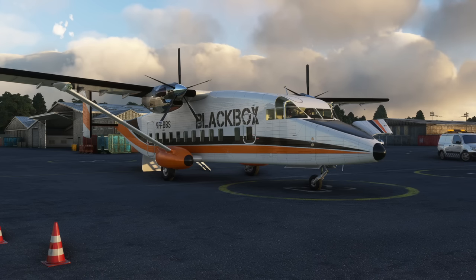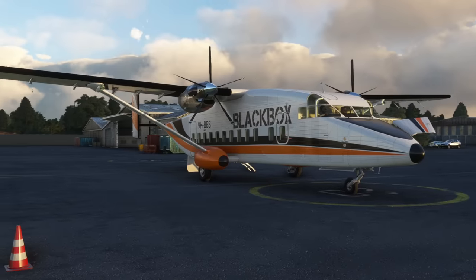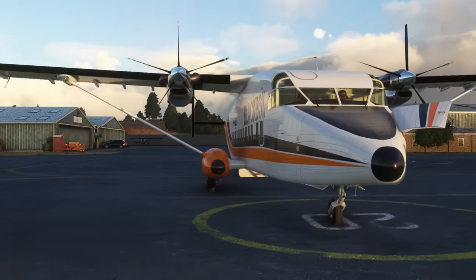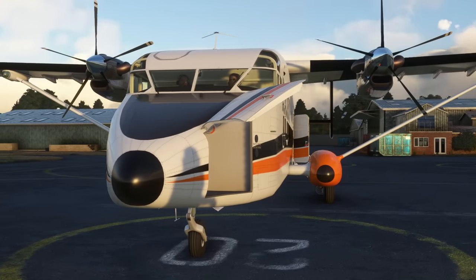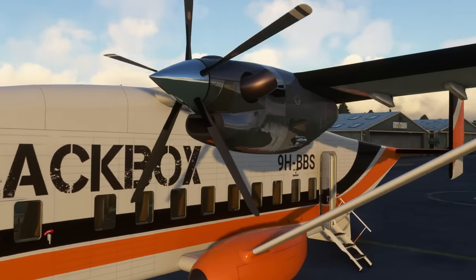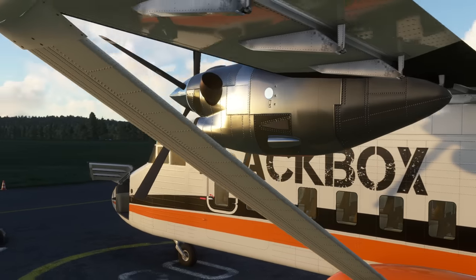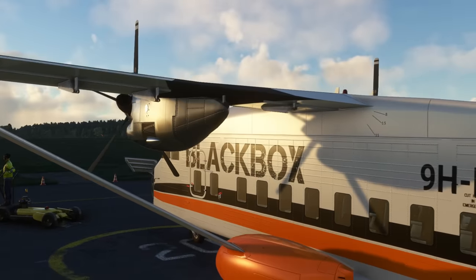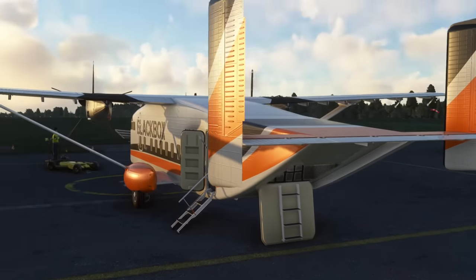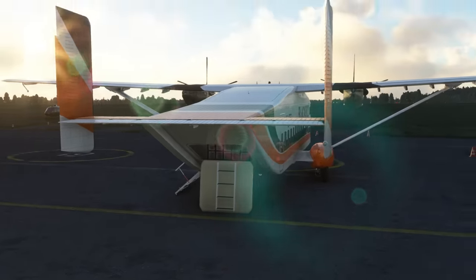The Shorts 330 is in front of us on the ground at Wickham Airpark. In common with lots of other Blackbox aircraft, it doesn't quite look photorealistic, but they do that on purpose to get very good frame rates on the majority of people's hardware. The material modelling isn't photorealistic, but it's functional — everything is in the place it should be, with lots of things animated that you can fiddle with.